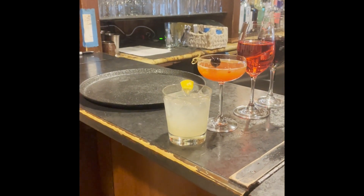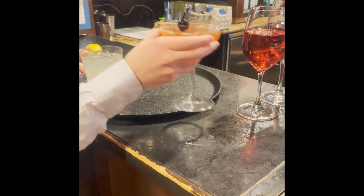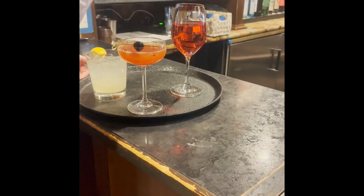When you're loading a tray, you're going to make sure that each of those glasses is evenly spaced out to ensure that it is stable and balanced.